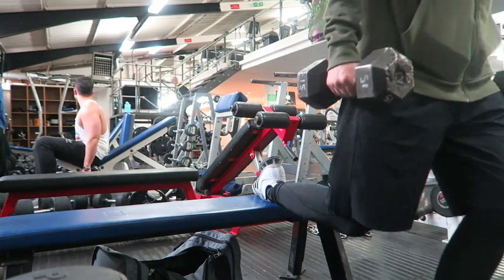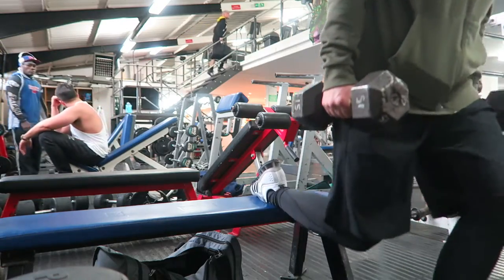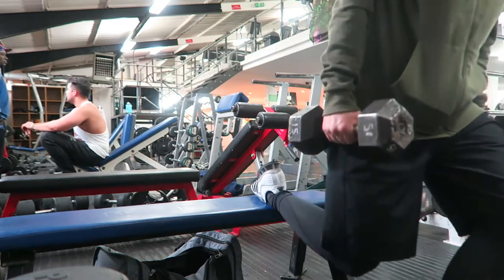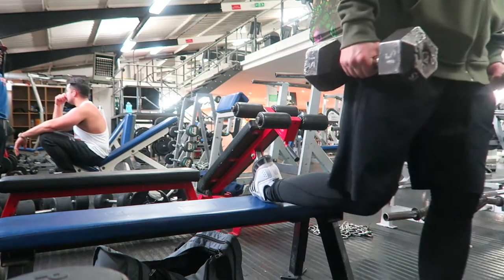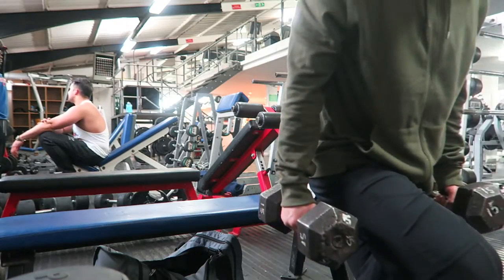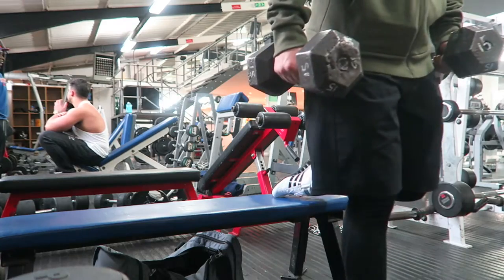I went on to these one-legged dumbbell squats, doing quite a light weight because I mistakenly did these after all my quad exercises — I did these second to last in the entire workout. If you're doing these and you want to get better at them, I'd suggest putting them at the start of your workout, maybe not right at the start but definitely not after you've exhausted your quads with loads of other exercises. All in all, pretty good exercise — remember to push through the heel just like with any quad exercise.